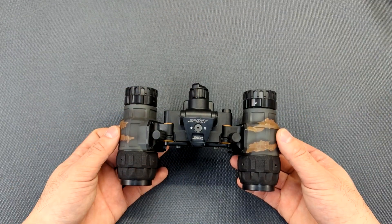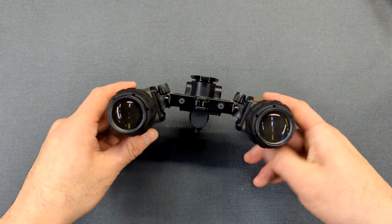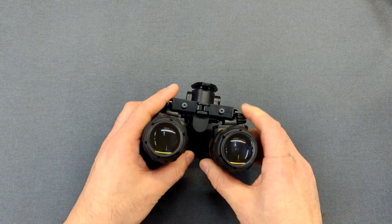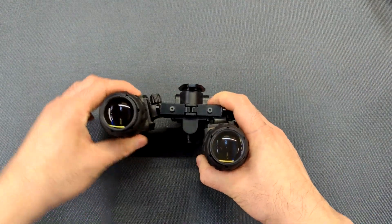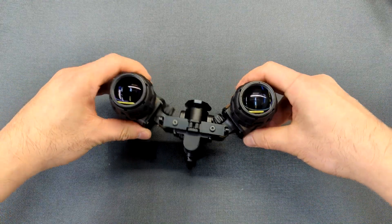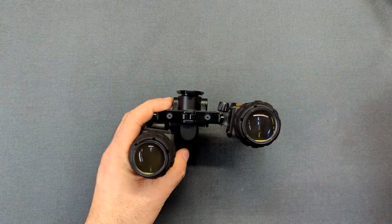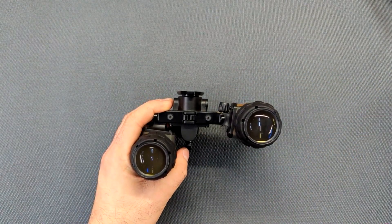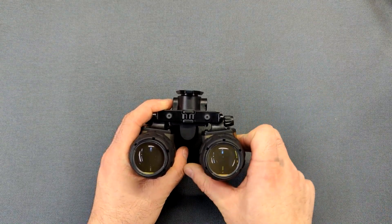The BNVD 1431 is a full-featured articulating binocular goggle system, meaning that the tube pods can be individually articulated up or down so that the pods can be stowed closer to the helmet. Or if you're just using it, you can flip one up to look past and read something on your phone, then flip it back down.